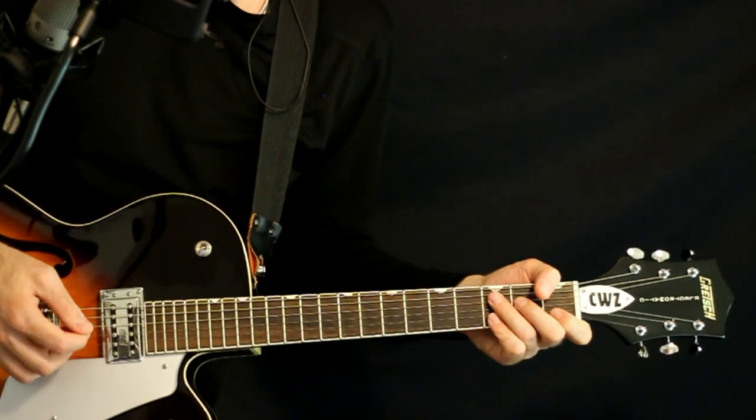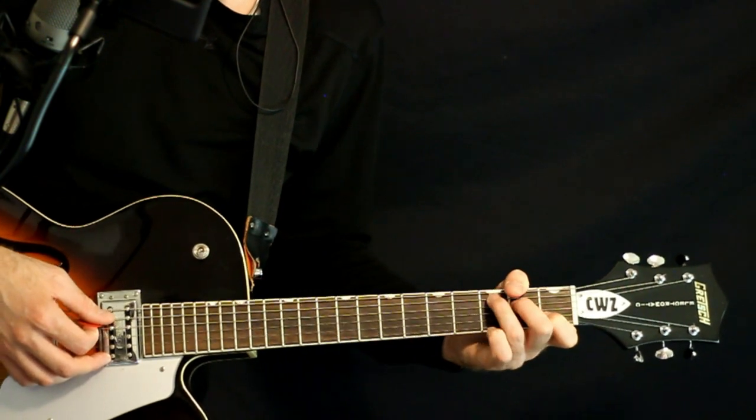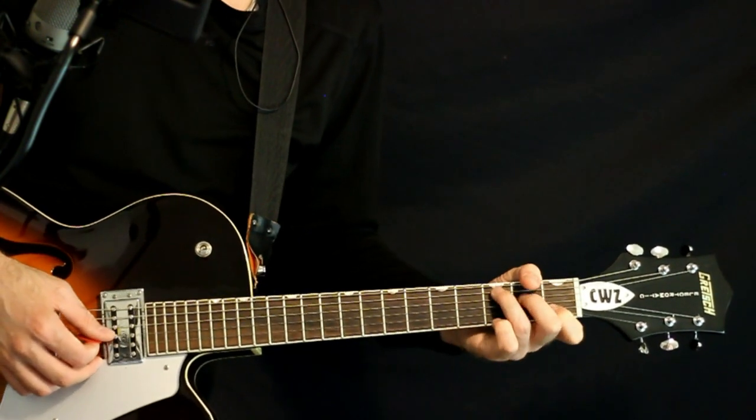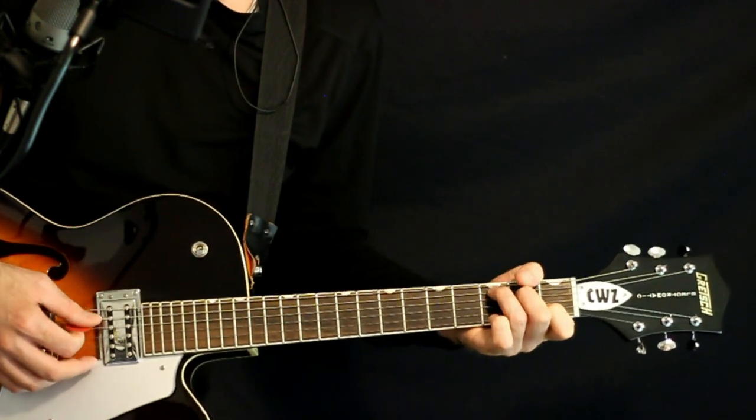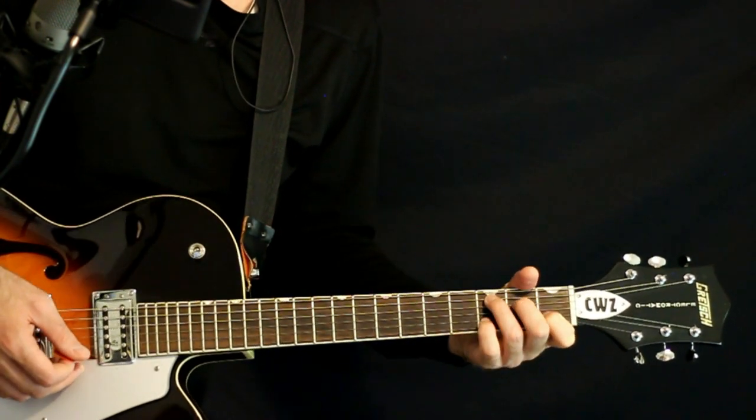This basic C chord — we kind of pick through it where we'll hit the bass note parts, like the 3A and 2D, then pick down through it with the open G, 1B, open E. Then we'll add in this 3B, back off to the one.